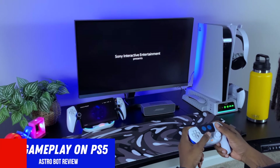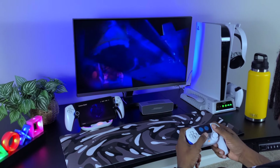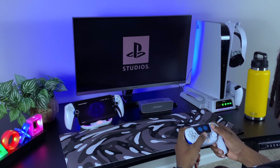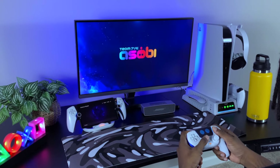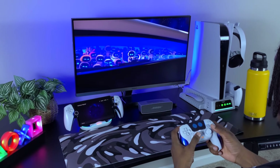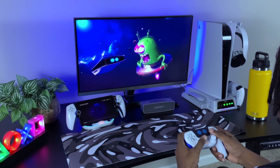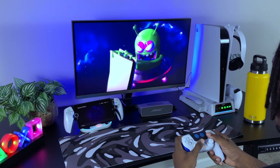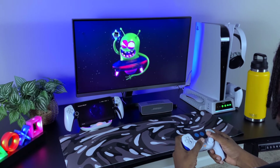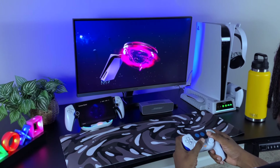Now I'm going to play Astro Bot — the deluxe edition — on my PlayStation 5. The reason I chose this over the standard version is because we get more outfits, more soundtracks, and different avatars. I'll leave an article in the description if you want to see the differences between the standard and deluxe editions. Without spoiling too much, the opening scene is pretty crazy — an alien comes and rips the PlayStation 5 apart and abducts some of the Astro Bot team members. It's a really fun way to kick back and enjoy a storyline without it being too serious.